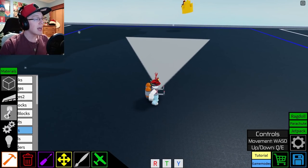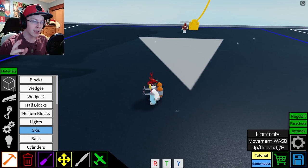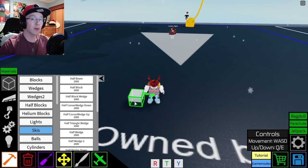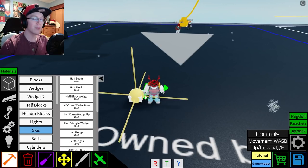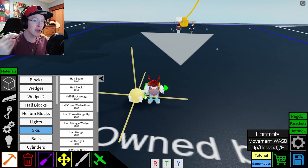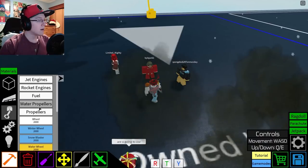Let's get to building, and I'm actually going to start things a little bit differently. I usually like to build the body of my builds first before I do anything else. However, today we're going to start with the actual skis of the snowmobile. The reason I'm doing this is because I want to make sure that I don't make it too small or too big — I want everything to fit properly. It's going to be tough because snowmobiles are not huge vehicles, and I'm really not sure how I'm going to actually make this thing move just yet.